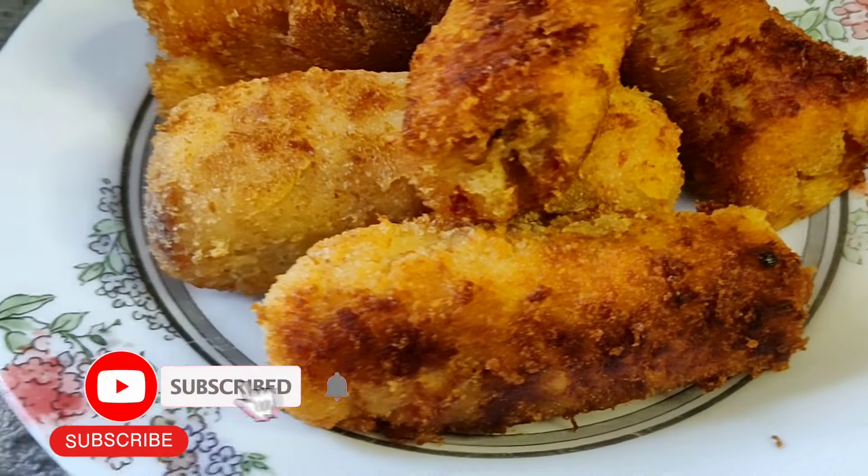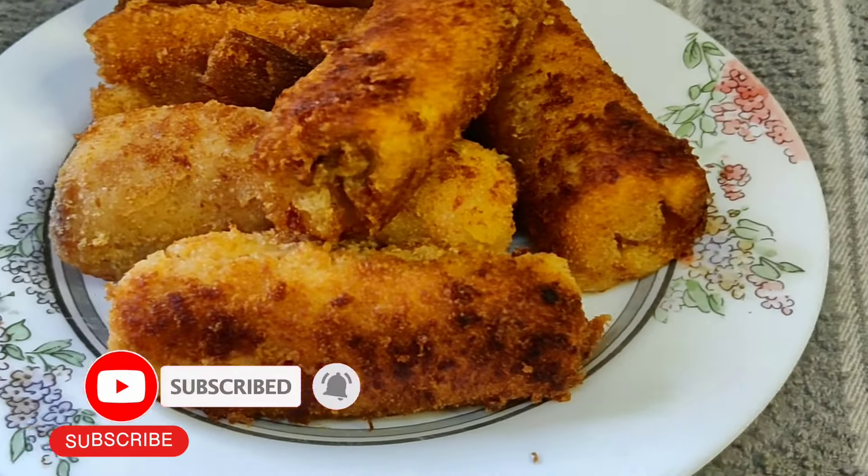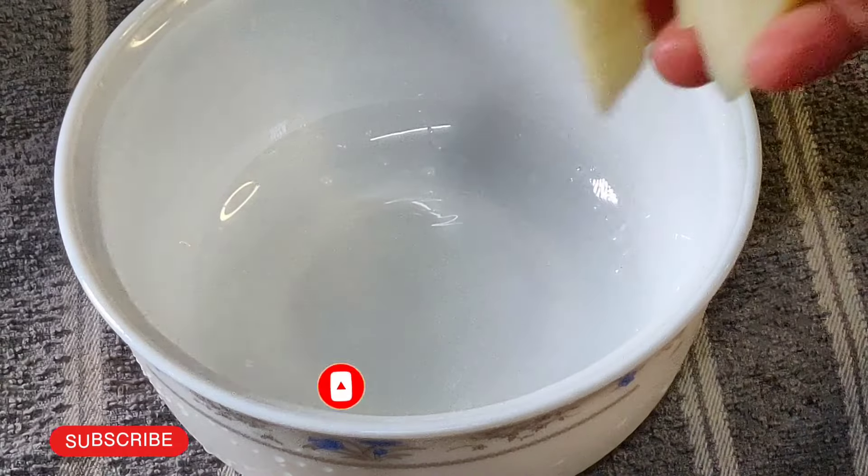Hi y'all. This recipe is a recipe that is made for school. I am going to make a recipe.